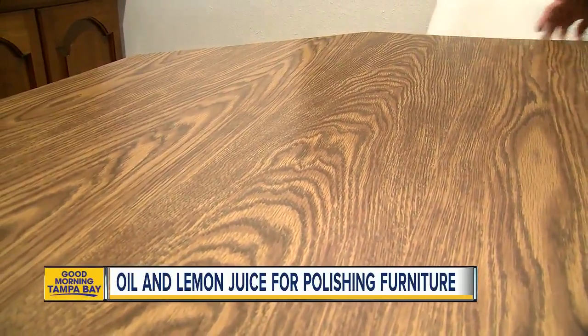Something else — several articles I read say mayonnaise can get out small watermarks on furniture. Didn't work for me. I think it has to be a fresh watermark; this one had been sitting for a while. I was like, this is the weirdest thing I've ever done — I'm putting mayonnaise on this countertop. Didn't work, but it didn't ruin the furniture either. It was fine.